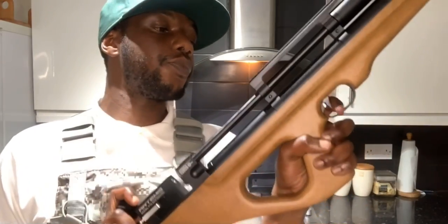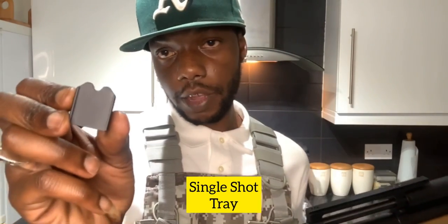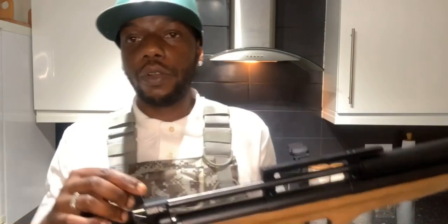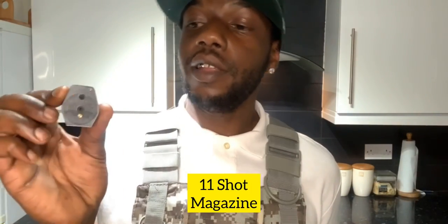The single shot tray comes as standard. It fits down and it's got some grooves - it slides in nicely. To hold it in, it's got a magnet here and a magnet on the rifle so it won't go anywhere. I don't know how long the magnets are going to last but it's solid.